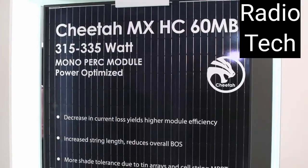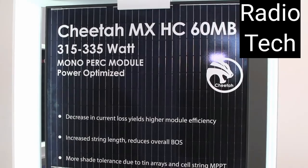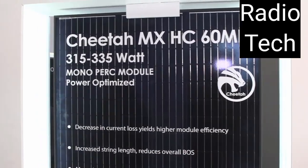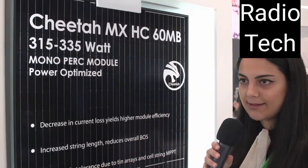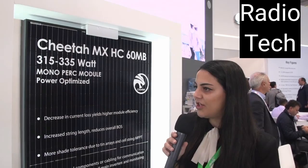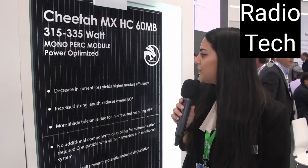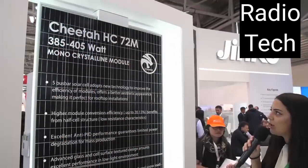With the voltage limiting feature and the steady current, you can increase your string length up to 15%. This can reduce your overall BOS cost and also give you much more flexibility during your designs. You can be more flexible when arranging the orientation on the rooftop, for example, or tilts — very effective for that feature.